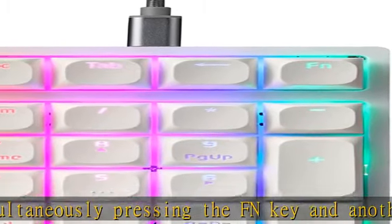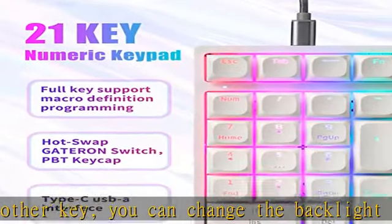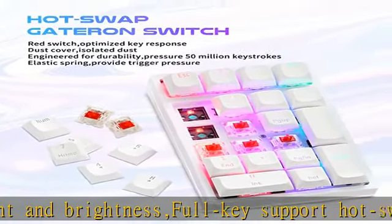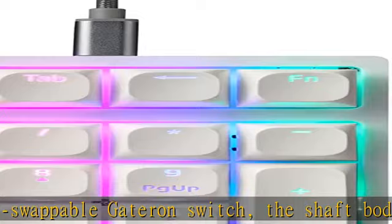Plug and play, full key support, macro definition programming, Type-C to USB-A interface. It supports number lock, ESC, tap, delete, and other shortcut keys, which can open the computer calculator directly. The numlock function is independent of any other keyboard that is currently connected.